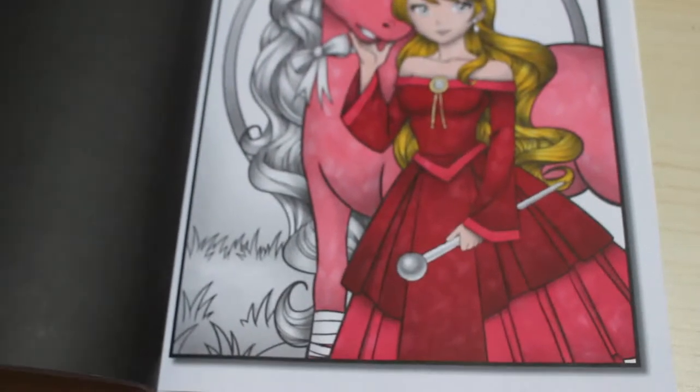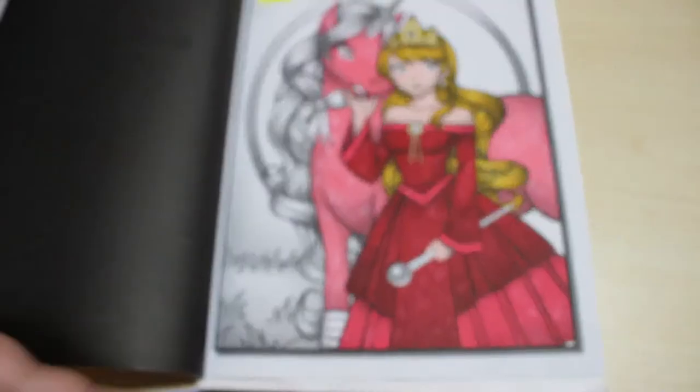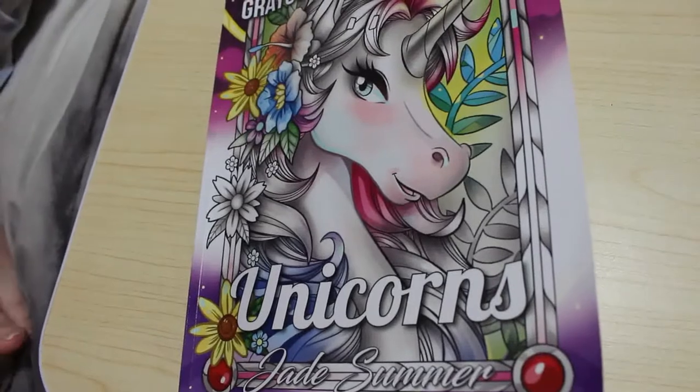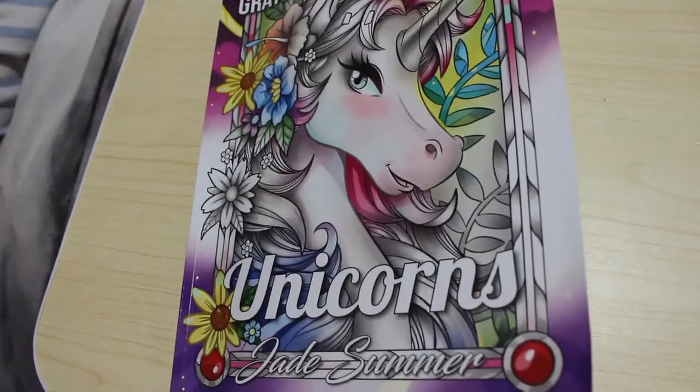Hi everyone, it's Andrea and welcome back to the channel. It's time to continue colouring in our Grayscale Unicorns book by Jade Summer. So we're going to be shoving some stuff so I can get comfortable.